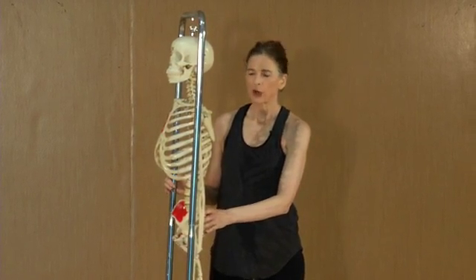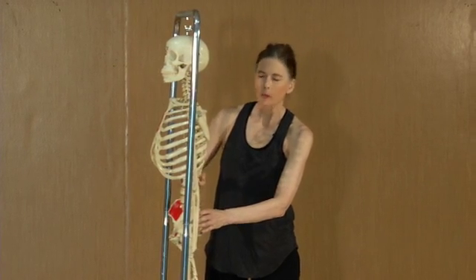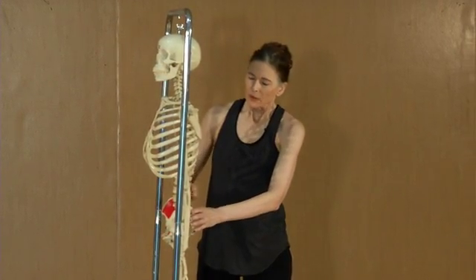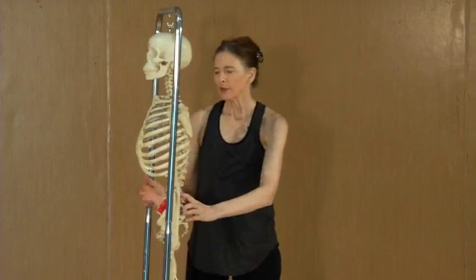Lumbar lordosis, or lumbar hyperlordosis, is an increased curvature in the low back region. This increased curvature is often associated with weak abdominal muscles.